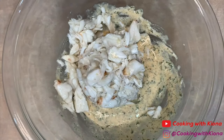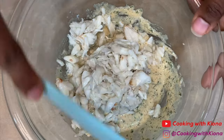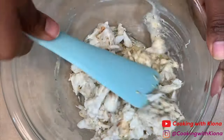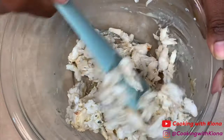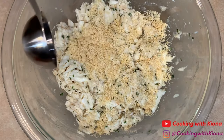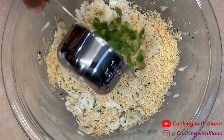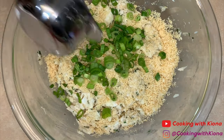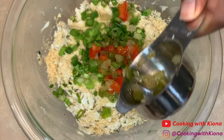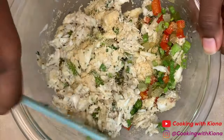Go ahead and add your crab meat — I added about 6 ounces of lump crab meat. Then add 2 tablespoons of crushed Ritz crackers, 1/8 teaspoon of pepper, 1/8 cup of green onions, and 1/8 cup of your peppers and onions. Fold everything together until well combined.